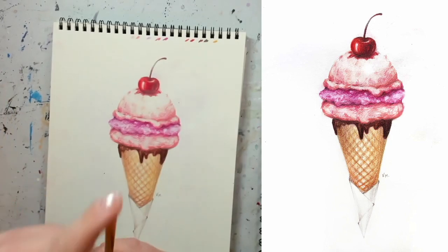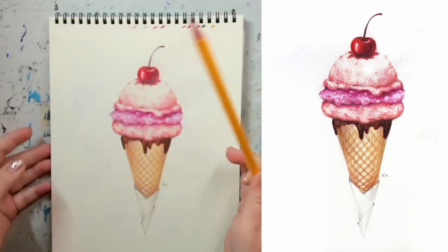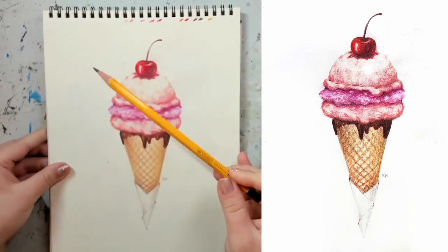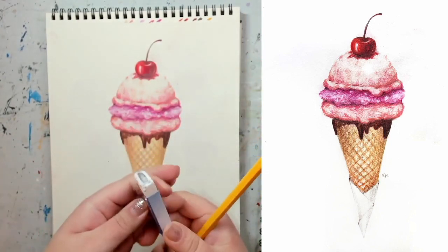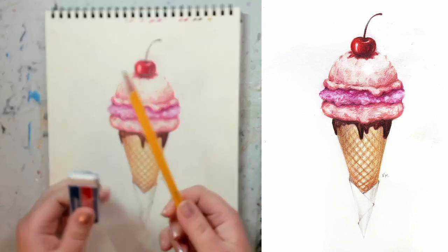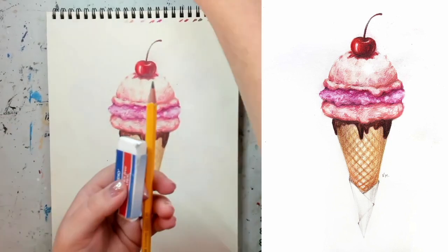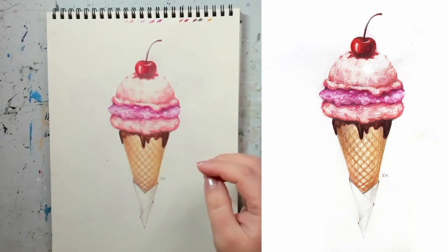The second thing you're going to need is a regular HB pencil, because we're going to start with a sketch and sketch everything with just a regular HB pencil. Also make sure you have an eraser and a sharpener, just in case you need to sharpen your pencil or erase any lines.